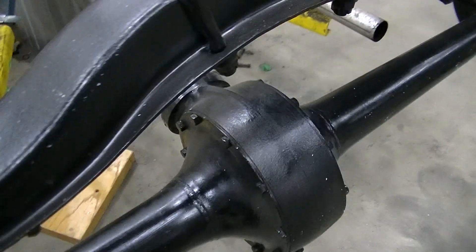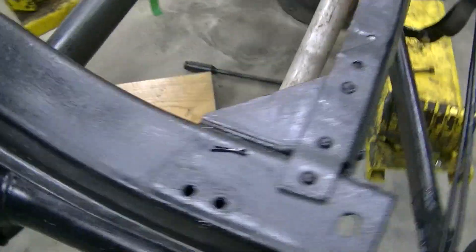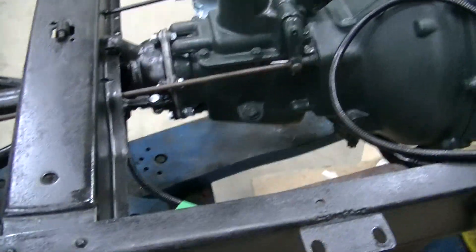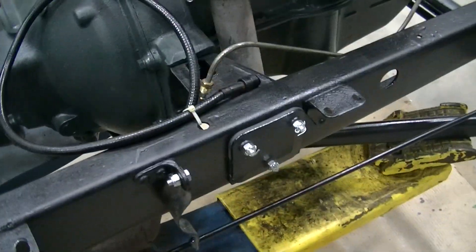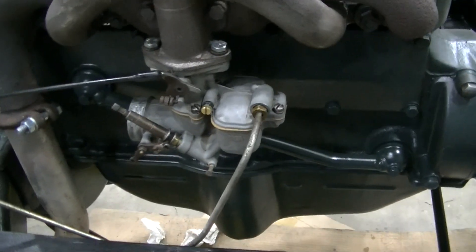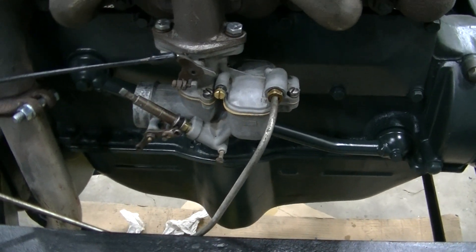We've used a good quality of paint on the frame — quite a job but it's coming along good. This one has the Tellitsen carburetor as compared to the Zenith.